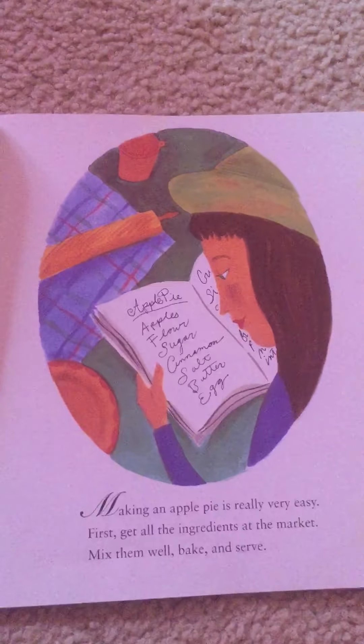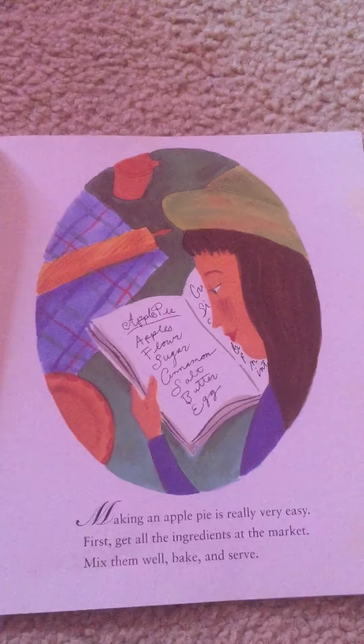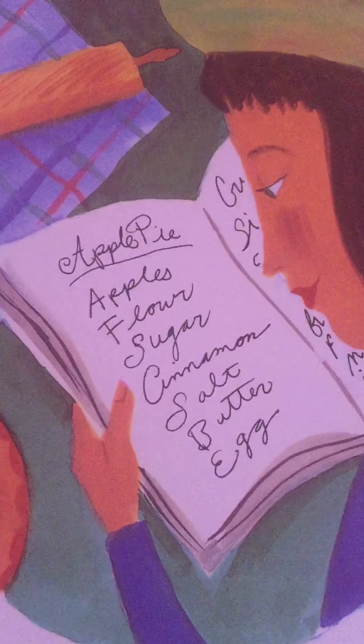Making an apple pie is really very easy. First get all the ingredients at the market. Mix them well, bake, and serve. Here's a list of all the things that you'll need: apples, flour, sugar, cinnamon, salt, butter, and egg.